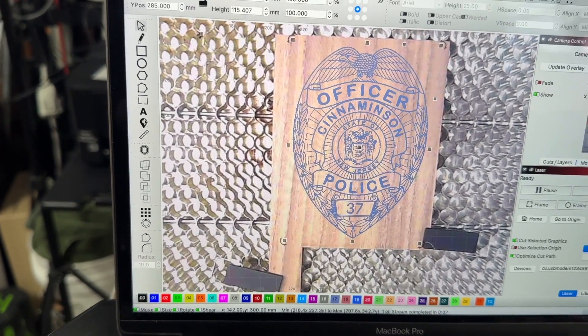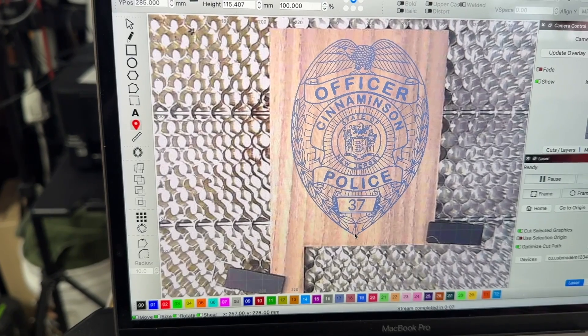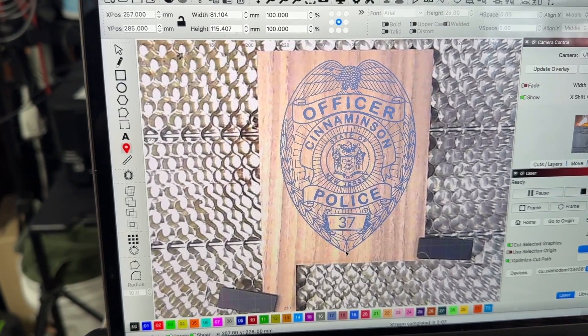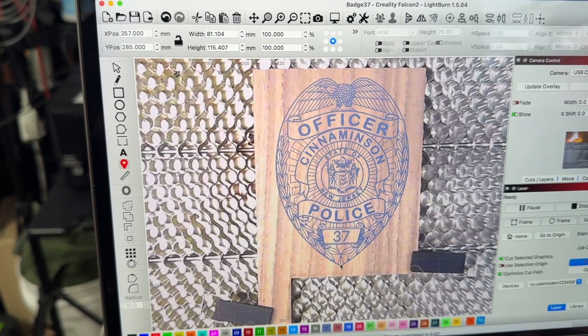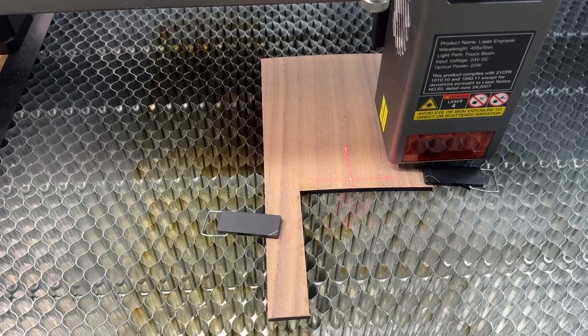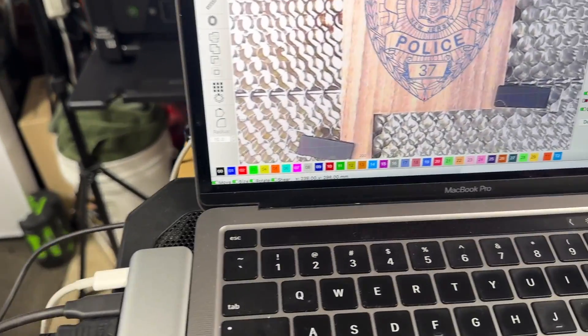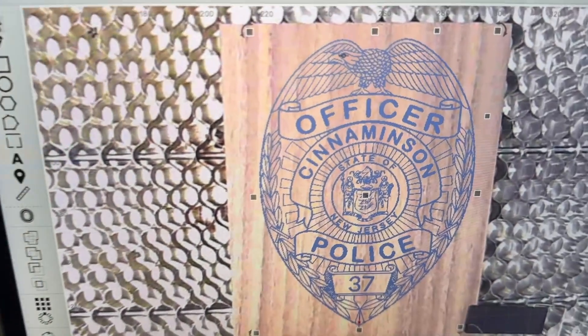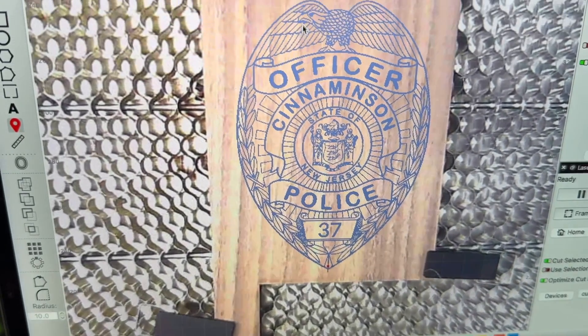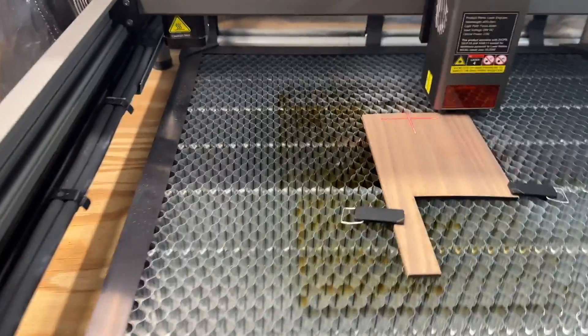You can also do cool things like this — watch. If I come over here and select a point wherever I click on the design, that laser head is going to move and use those crosshairs as the reference. I just clicked right down here and you can see that dot showing me where that's going to be on the piece of wood. I can click on the eagle's eye in the design, and the laser head moves right to where that eye will be.